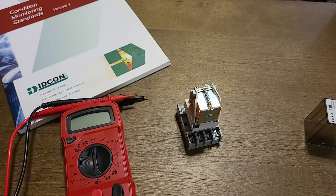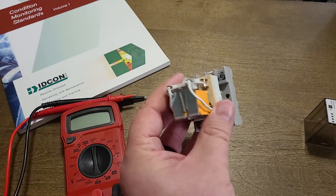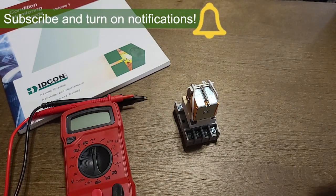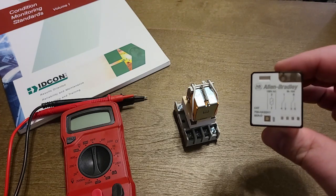In a typical industrial environment you won't have the luxury to pull the relay off to check the resistance. In that case, just check the voltage drop across the terminals.